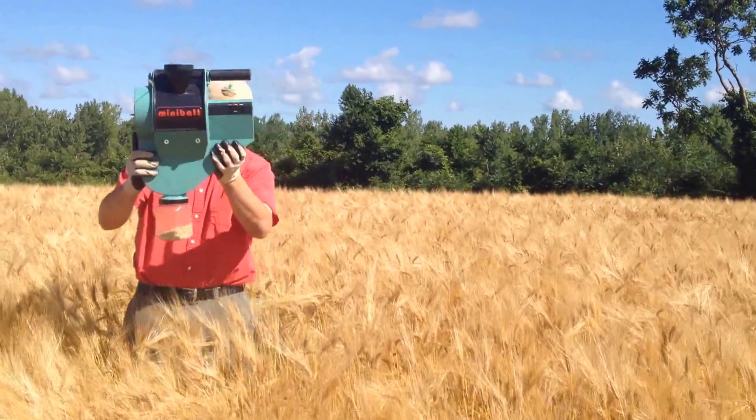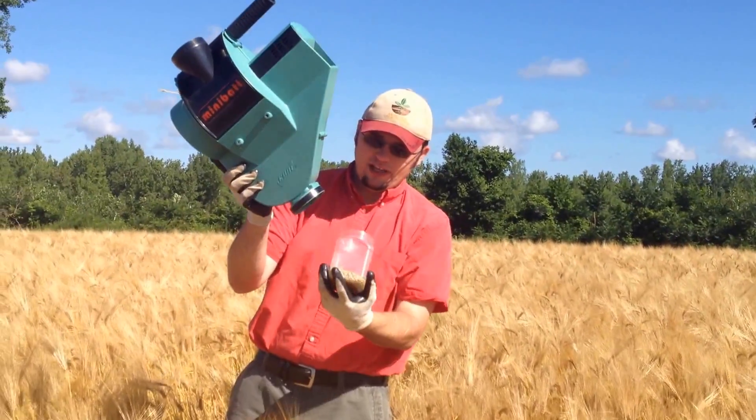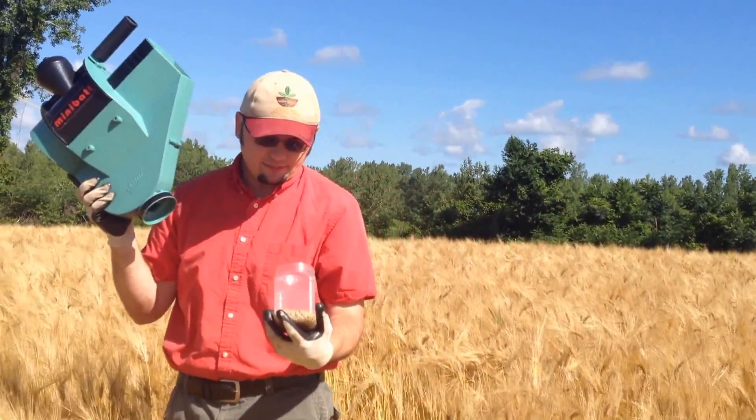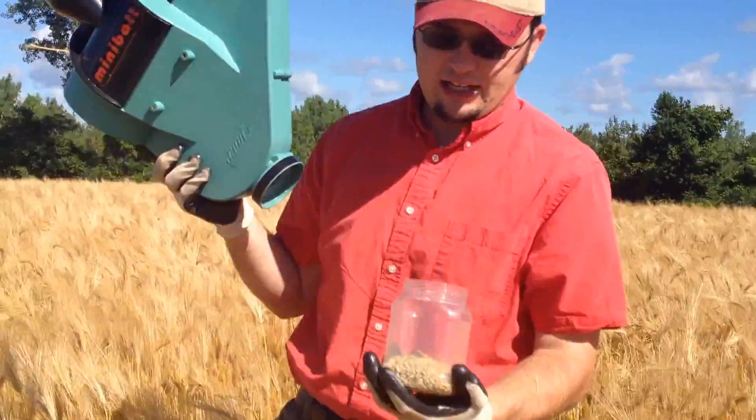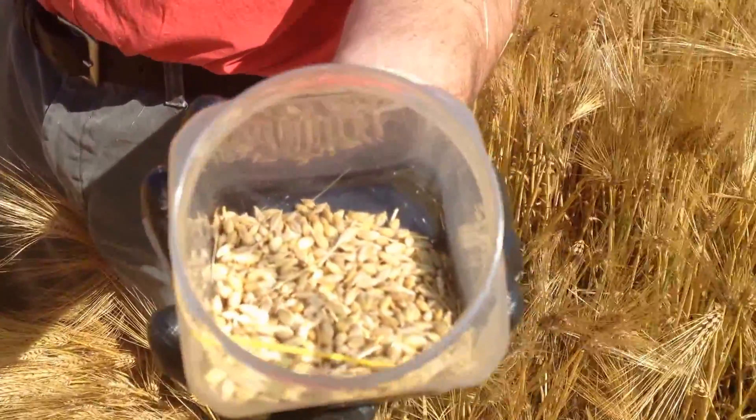And as you can see, we have relatively quickly a nice sample of the barley, mostly de-bearded. There's a bearding plate on the screen in there, and this is a sample that we'll take for moisture.